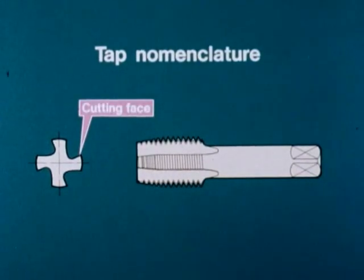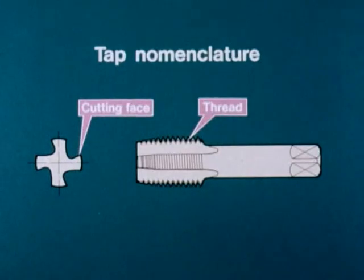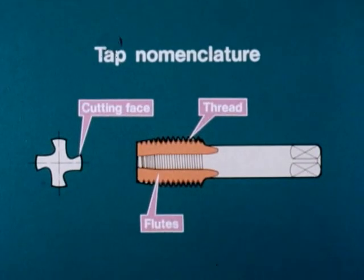The cutting face, combined with the lead, is where the cutting action takes place. The thread on the tap determines the thread form in the holes. The flutes provide the cutting faces and swarf clearance, and allow the lubricant to reach the cutting area.